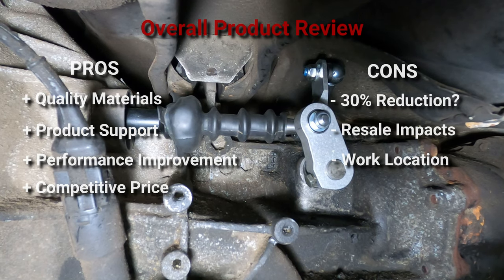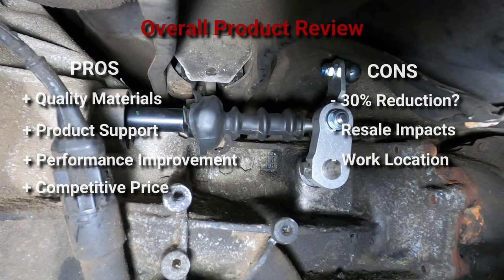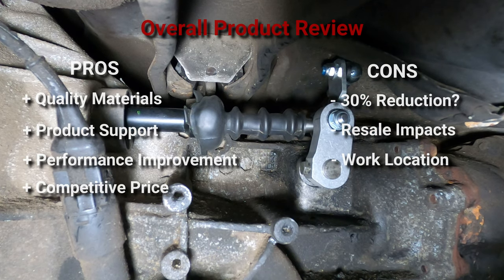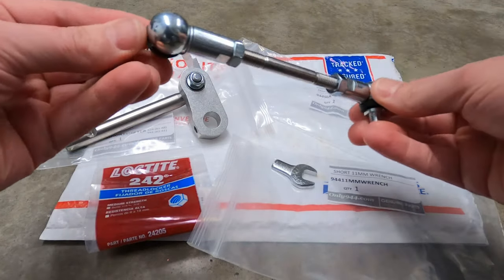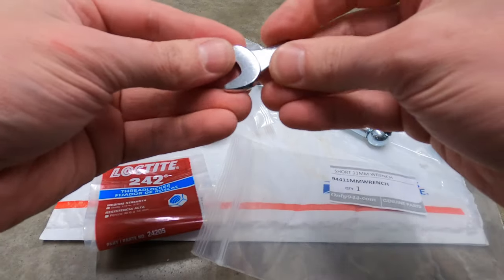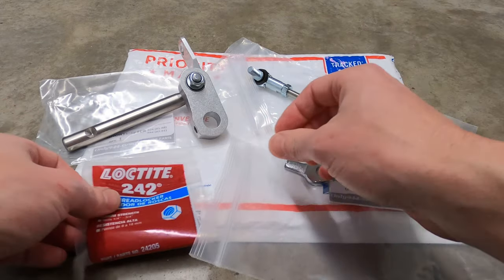The final point here is less about the product itself and more about the work location. It's pretty cramped and dirty back there by the transaxle, so given the opportunity you may want to pressure wash the case or degrease it a little bit just to make things easier. So in all, I would recommend this product — especially if you are looking to tighten things up and reduce some of that unwanted play in the shift lever. And best of all, it allowed me to perform some needed maintenance on the shift rod seals.